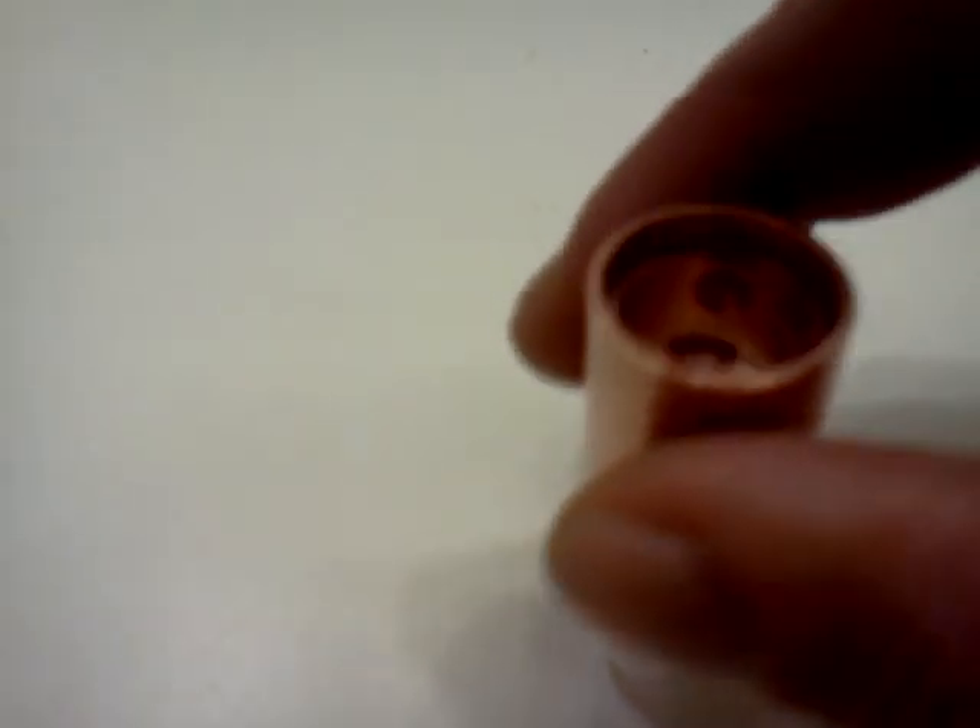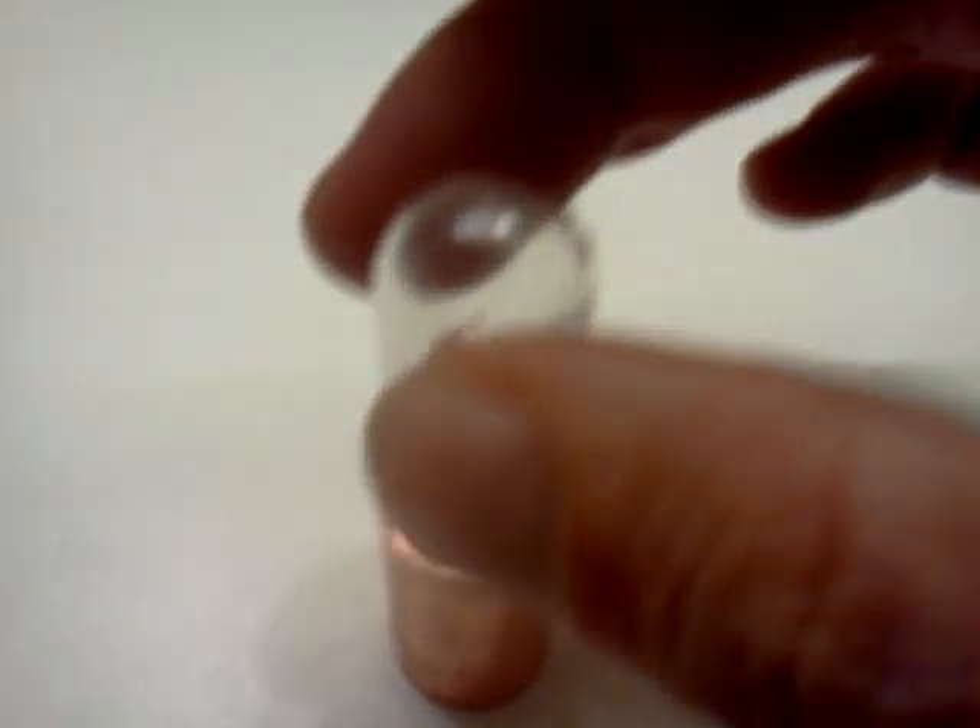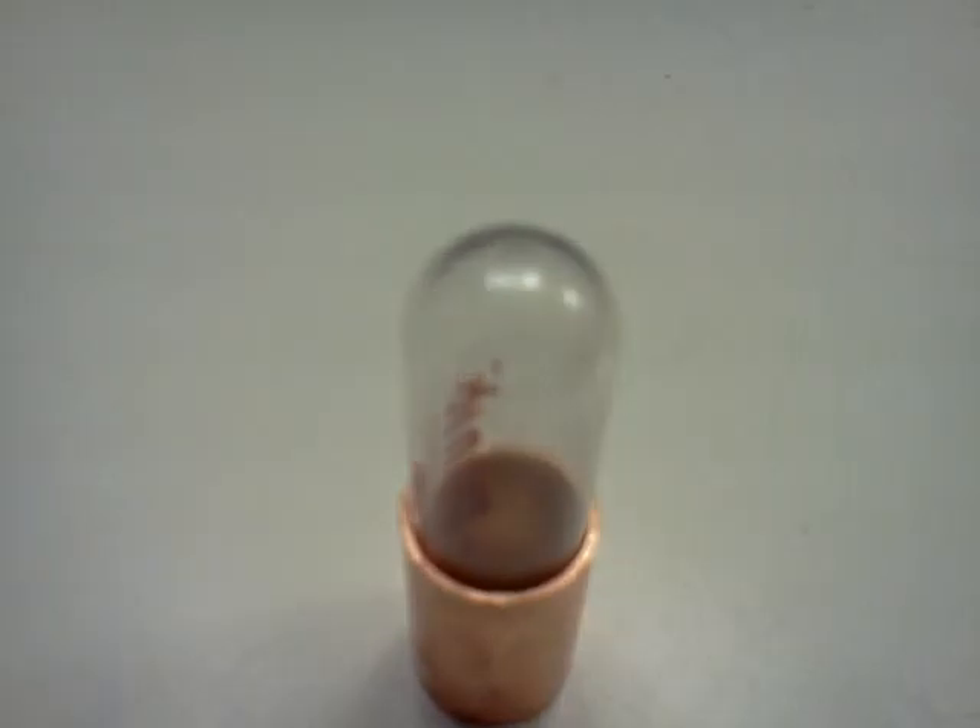And we have some pretty good, smooth, non-friction action going on here. Should make a decent piston for a small LTD Stirling engine.